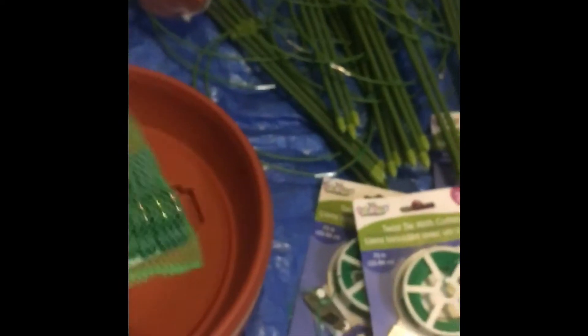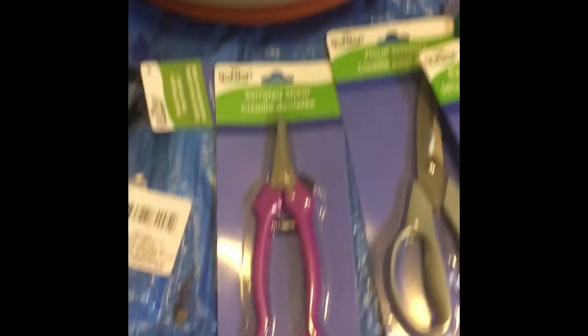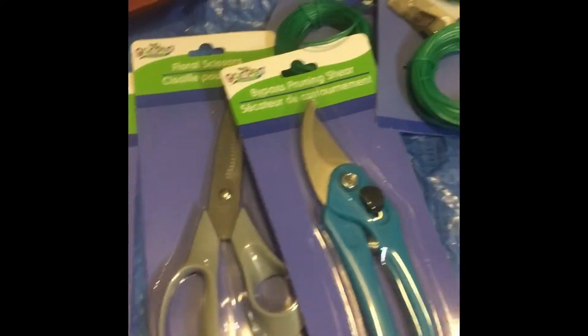These plant clips — I think I have enough twine to use if I need to support something. These I'm going to use to organize my seeds and put some of the packages together because I've got a lot going on with seeds. Some more garden tools here.